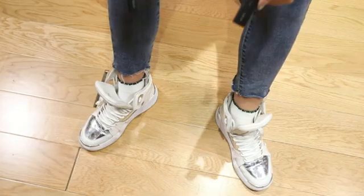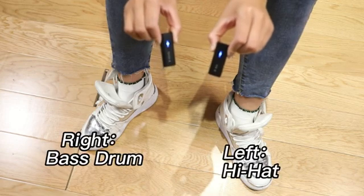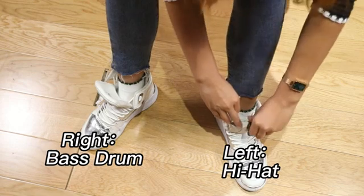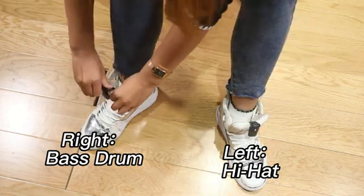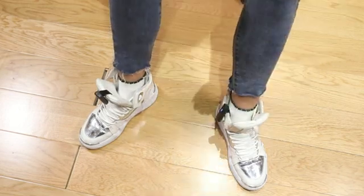Press the power buttons on hi-hat and bass drum for one second to power them on, and attach the hi-hat to the left foot and the bass drum to the right foot. There is another attaching method — it can also be attached to the shoe upper like this.